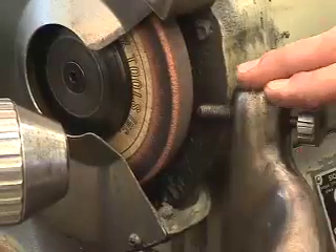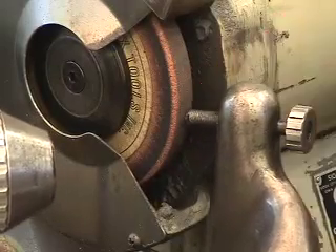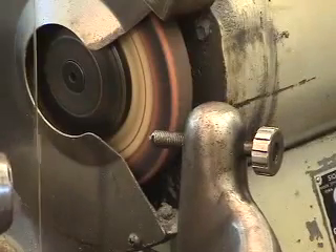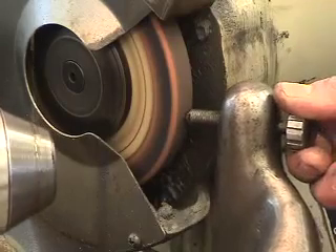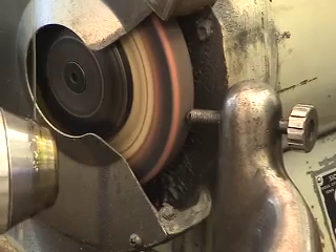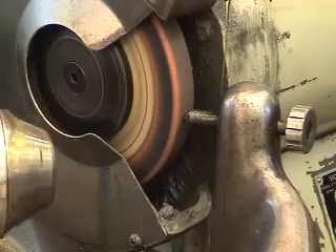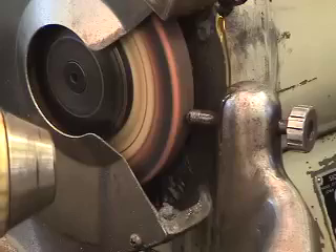Now that we have the apparatus set up with the diamond bit on it, and we have the motor assembly in the right position, we're going to start the piece of equipment. Then we're going to shuttle across the stone. Now that I'm positioned correctly, I'm just going to move the motor in until I just start to make contact with the stone, which I am now. I'm going to move the oiling head over and supply enough oil directly to this to provide us with a nice, even cut.